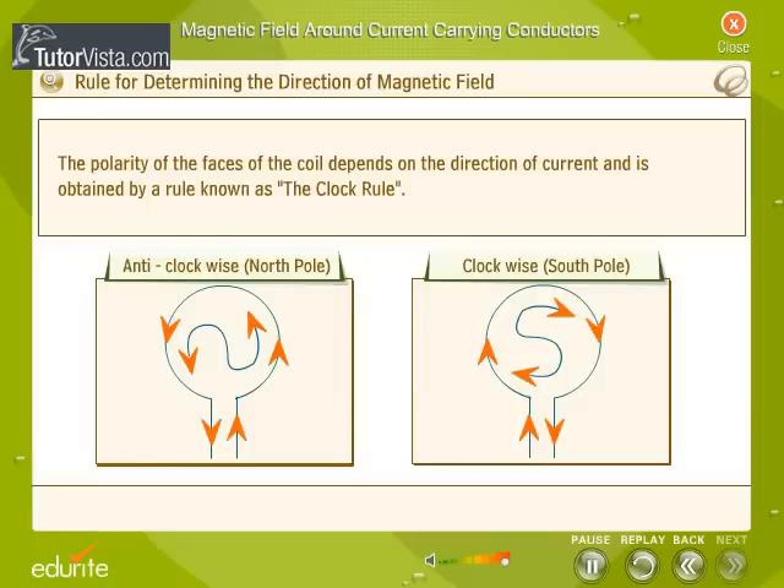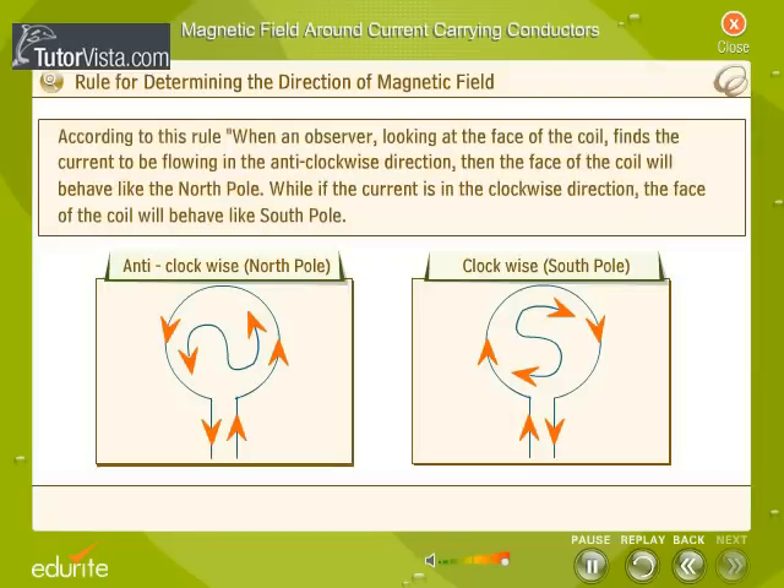The polarity of the faces of the coil depends on the direction of current and is obtained by a rule known as the clock rule. According to this rule, when an observer looking at the face of the coil finds the current to be flowing in the anti-clockwise direction, then the face of the coil will behave like the north pole. While if the current is in the clockwise direction, the face of the coil will behave like the south pole.